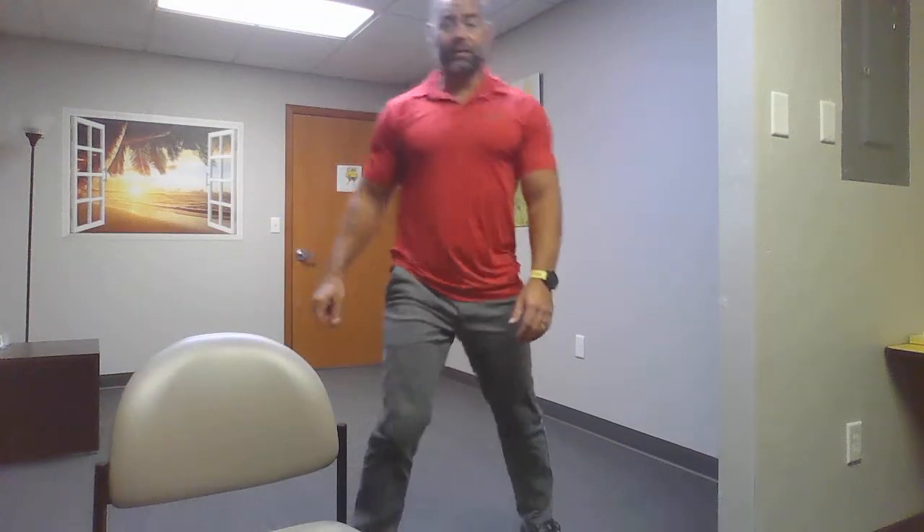Welcome back! First up: bodyweight squats. You're going to do 20 of these. Remember, if you can't recall what I demonstrate, Google is your friend. Feet a little more than hip-width apart, hands out in front, go down nice and low. That's a bodyweight squat. You're going to do 20, or as many as you can — do what you can.